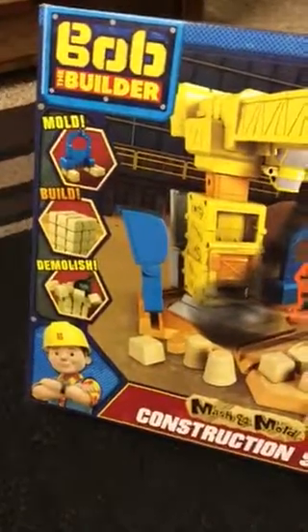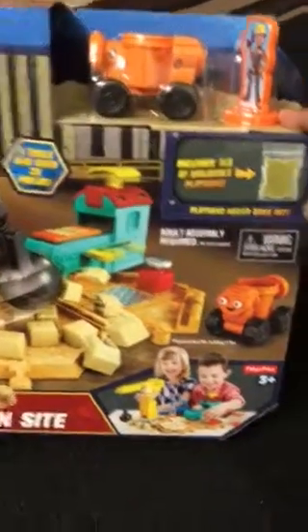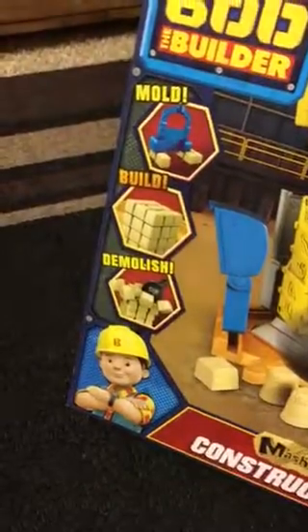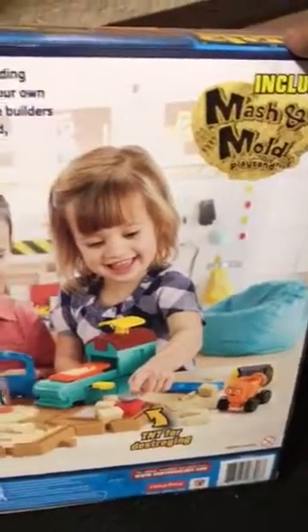Hello guys, welcome to the toy review of Bob the Builder. As you can see, this is for ages three plus and it comes with the molding toys, the toys to build, and the demolition toys as well. Let's go ahead and unbox it.